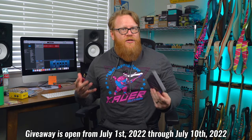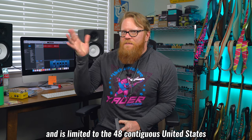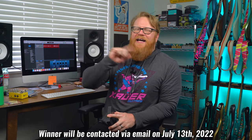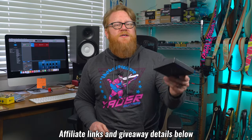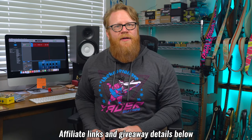A special shout-out and thank you to Sweetwater and D'Addario for making it possible to give away such cool and interesting gear. Sweetwater is the place to get music-related things — I highly encourage you to check them out. For details on how to enter this giveaway, all of that is in the description box down below.